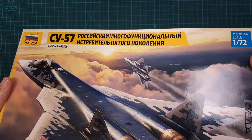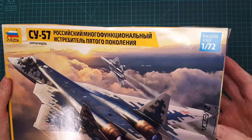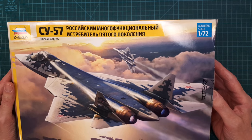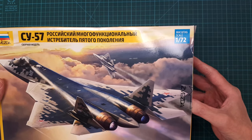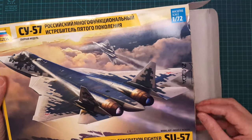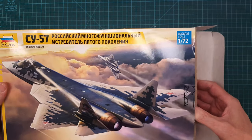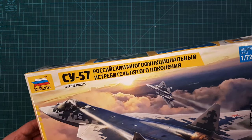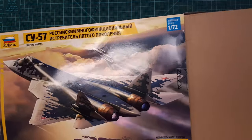I apologize for the box — it looks a little bit messed up. It had a rough ride to my place and got really messed up during delivery. Luckily Zvezda uses double boxing.